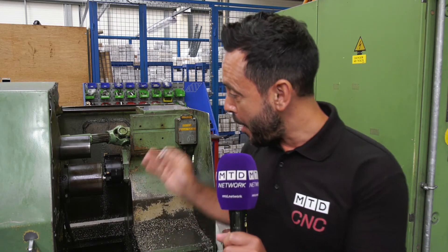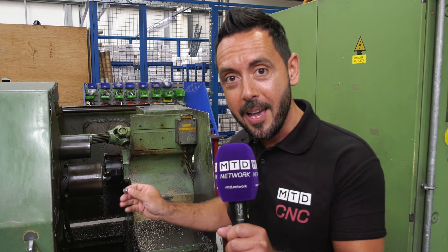So there you have it — a blast from the past. A profilator, which is still heavily in use here at Arnold Ragg in Sheffield.